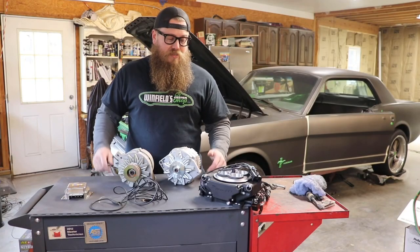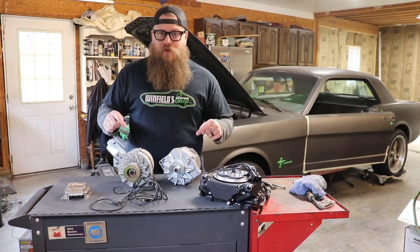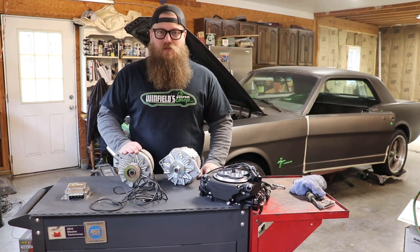What's up guys? Zach from Mario Customs. Today I'm going to show you an easy electrical upgrade for your classic ride and how to run a tachometer off your alternator.